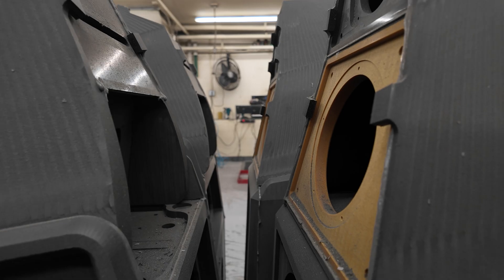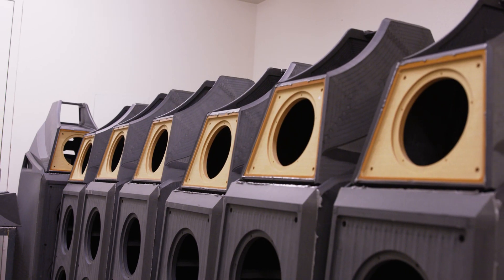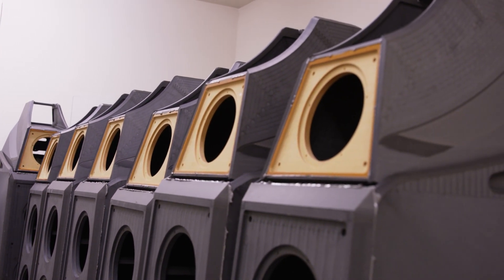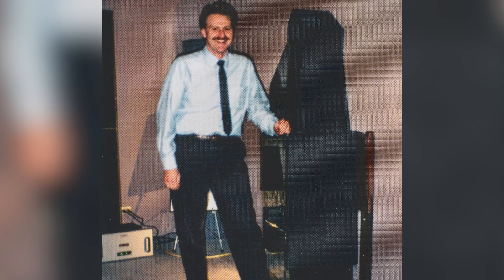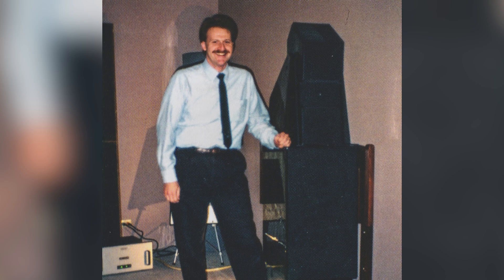It gave us this extremely dense and hard-to-work-with material, but it completely damped the sides of the enclosures. We built a complete prototype X1 out of this material.